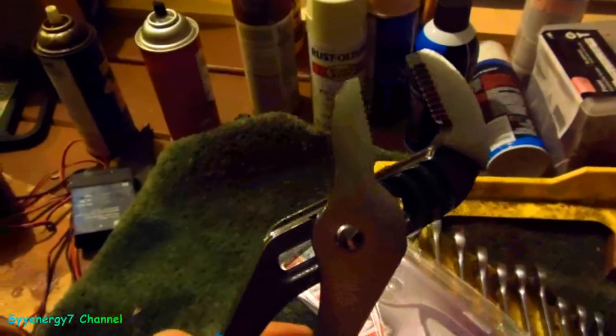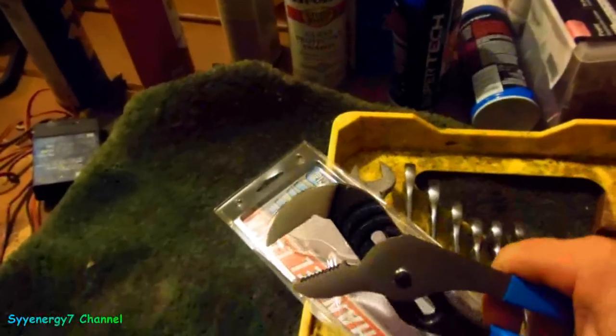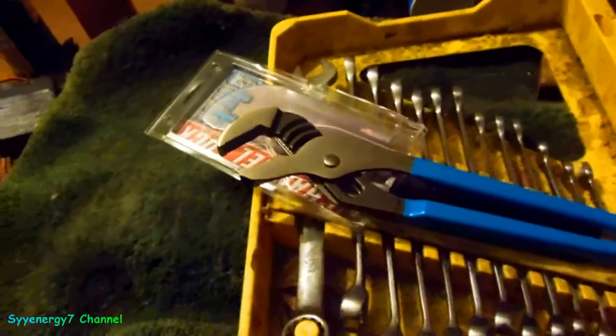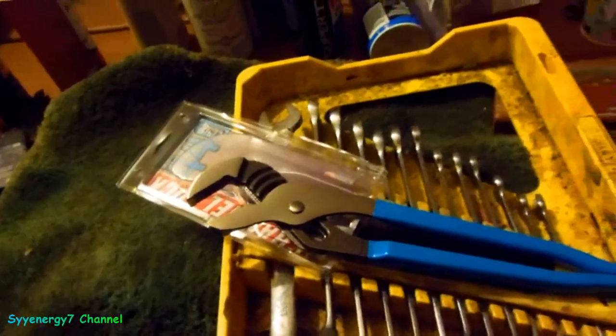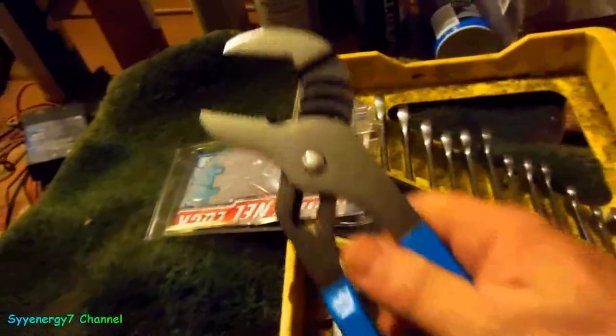I have another pair of them somewhere, but these are a little bigger than one of the ones I have. These will actually grip a lot better than even the Vice Grips. They've been around for decades and decades, and it's good to see they're still made in the United States of America.